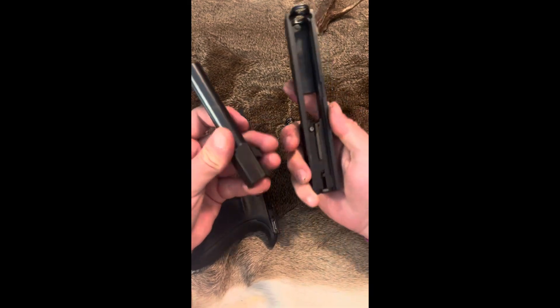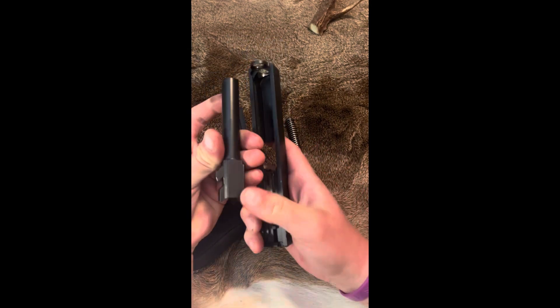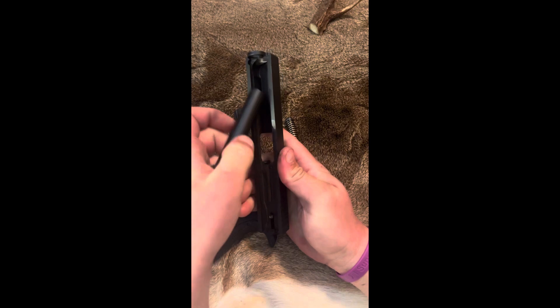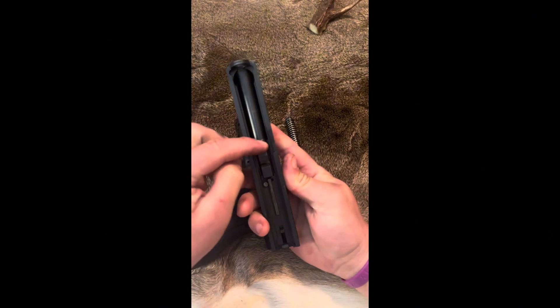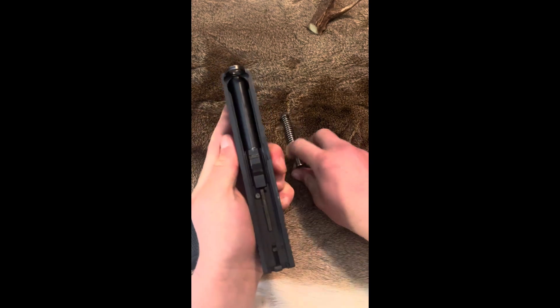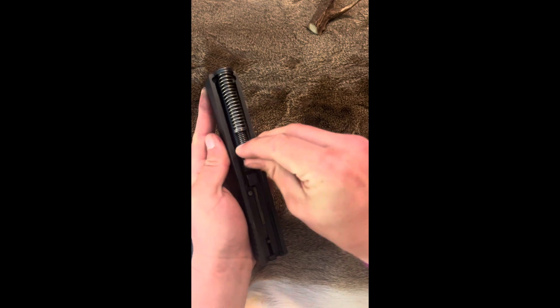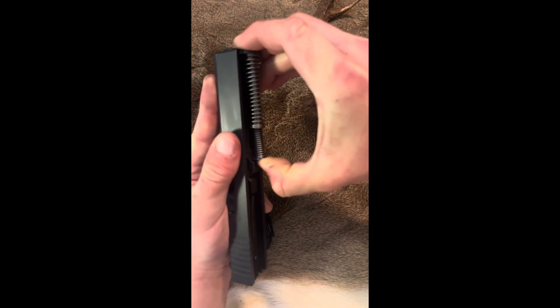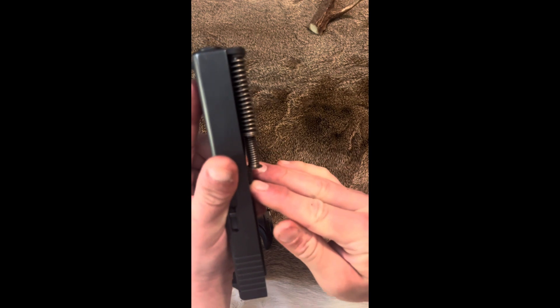Reassembly is pretty simple as well. You're going to grab your barrel — make sure this end is facing up; it's going to have these little ridges on the top. Drop that in like so, seat it back, and then there'll be no play in it. Then get your recoil spring guide rod and push that into the little hole up there. Pull up and put it on one of the little notches — looks like it's on the second notch.